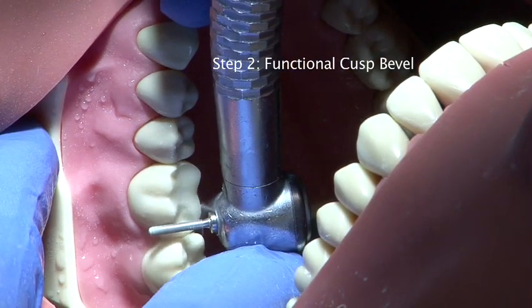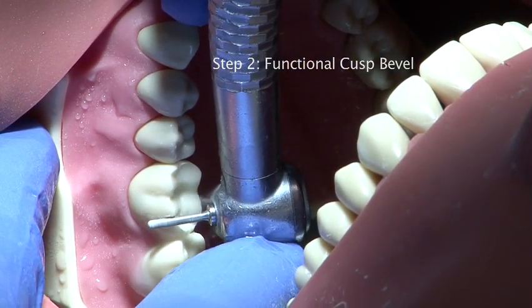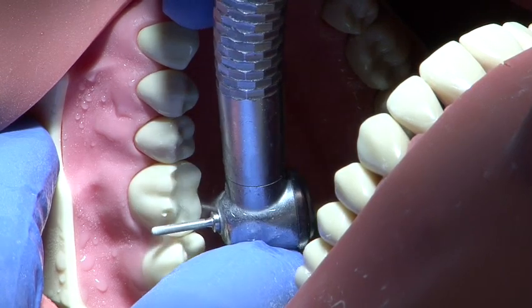The functional cusp bevel is carried out to a depth of 1.5 millimetres on the buccal cusp slope.